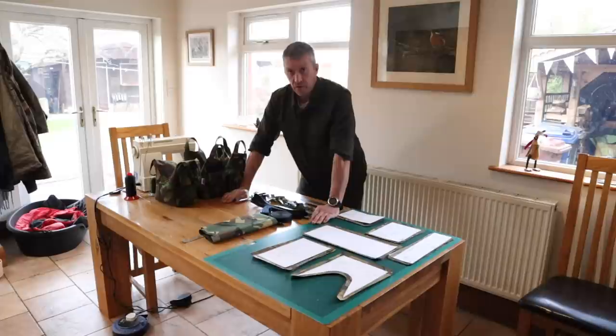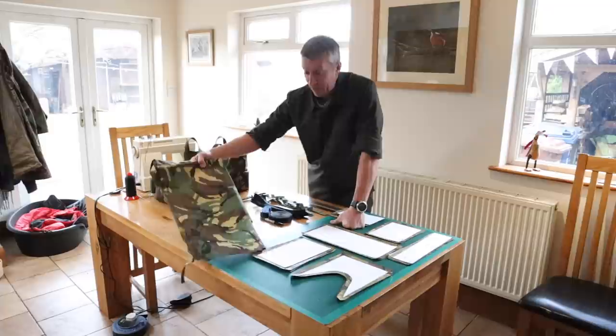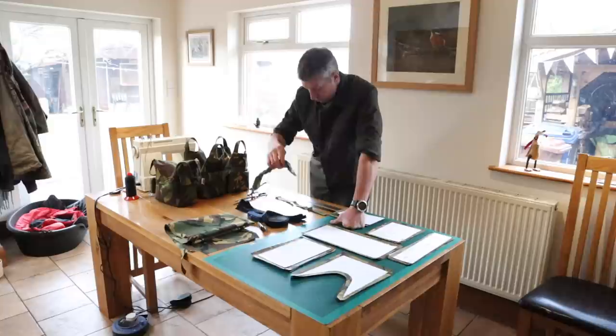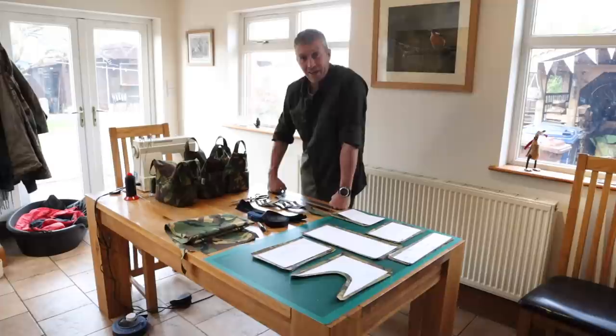Welcome to the beanbag sweatshop! This is what you need to make one of these. There's all our templates. We've got our fabric, which is waterproof camo fabric — I'll put the link in the description for where I got that from. You're going to need some one-inch webbing for the handles, some stitch-on Velcro, a good pair of scissors, and a sewing machine. You can do them by hand if you want to, but it's difficult and it'll take a good length of time.